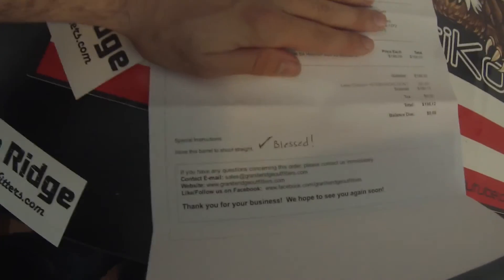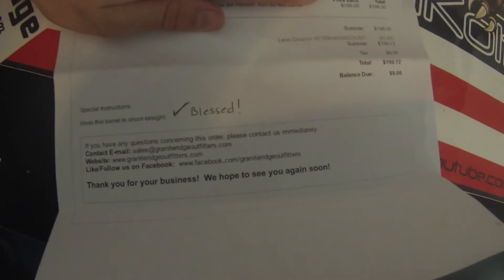Just a last second add-on here — I was messing around and I put in the special instructions: 'bless this barrel to shoot straight.' This is what I like about smaller companies, not the big ones like Palmetto State Armory. I like the older and smaller ones. They take the time to look at that kind of stuff and they actually make you feel like you're an individual, not just a number on a sheet.